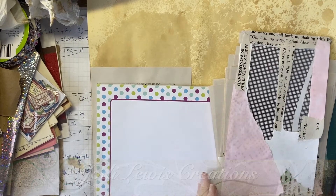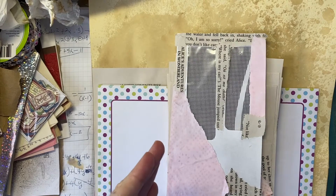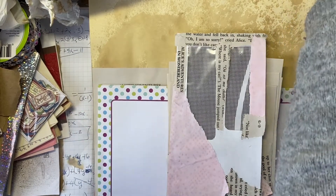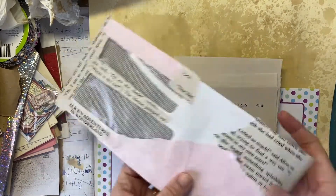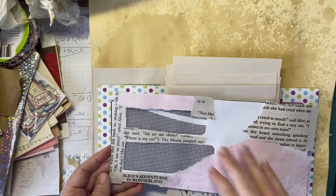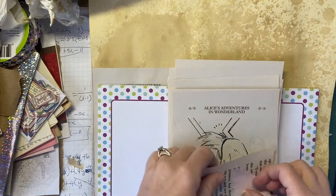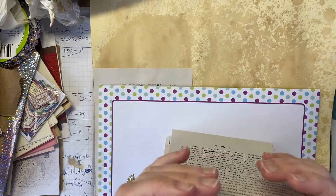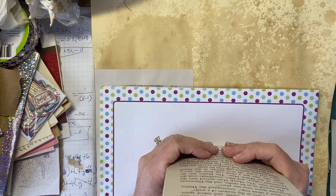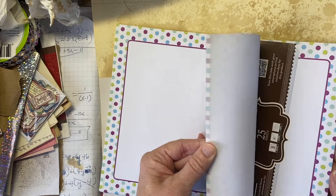Hi guys, welcome back to Jodi Lewis Creations. I just wanted to start this video — this is going to be a multi-session video for me because of my timing with what I've got going on. I started to collage this window envelope and I only had two things, so I need to get some music paper or do something different to take up the rest of that white space. I used a piece of book page on it. I hope everybody's doing well and thank you for joining me.